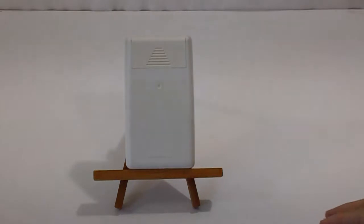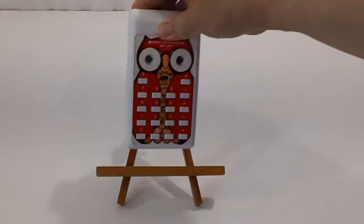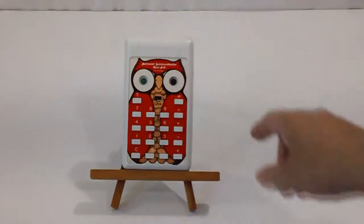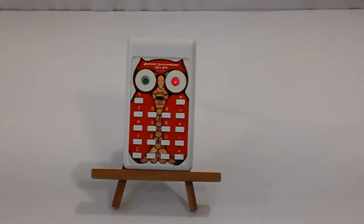The 9-volt battery is not included — you'll need to provide one. Turn this around. There's an on-off switch here in the front. Switch to on. It automatically defaults to red, which means the answer is wrong.